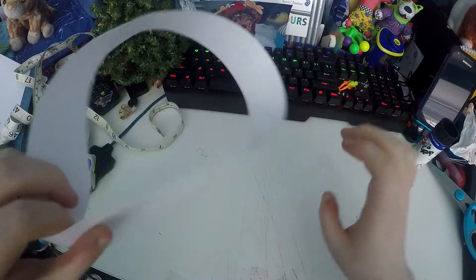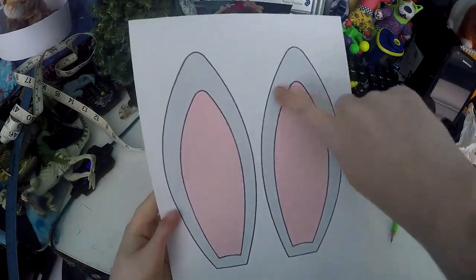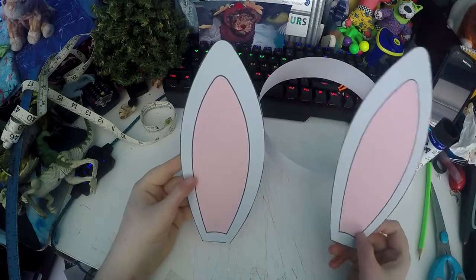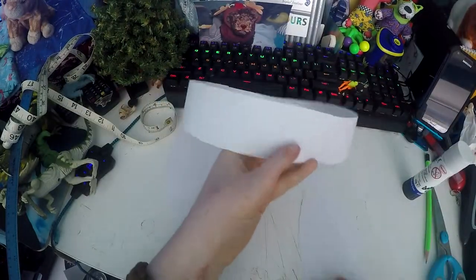Now you have your headband so you can put that to the side. Bring in your ears again. Now you need to cut along the edges of both ears. Next you can take the ears and put a bit of glue on the back of each and stick them to the front of your headband.